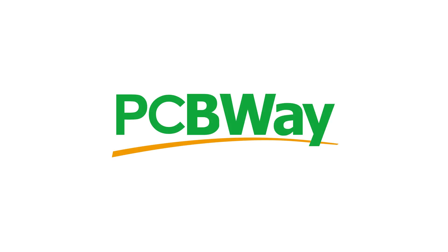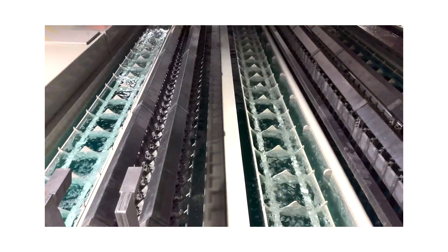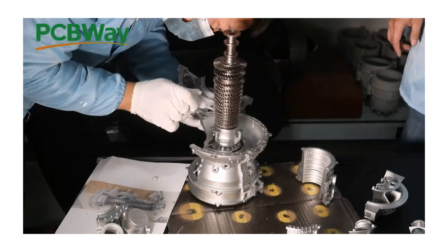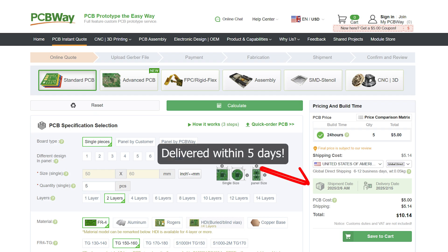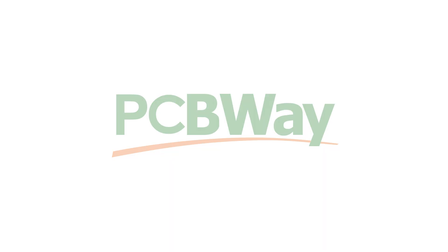I just want to take a quick pause to say thank you to the sponsor of this video, PCBWay. PCBWay is the one-stop shop for makers and engineers, offering an extensive range of services including PCB fabrication and etching, CNC machining, 3D printing, and more. Say goodbye to being limited by the tools you have at home — PCBWay makes it easy to bring your projects to life. They cater to small quantity orders and provide fast worldwide shipping across most services. Check them out today and see how they can help with your next project.